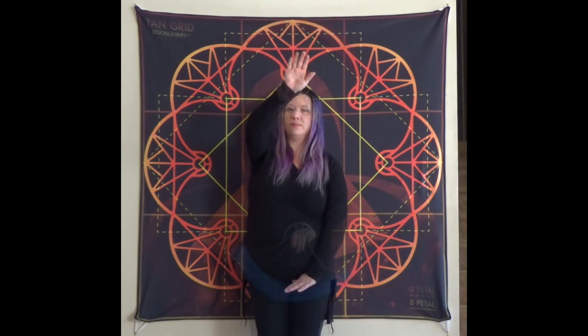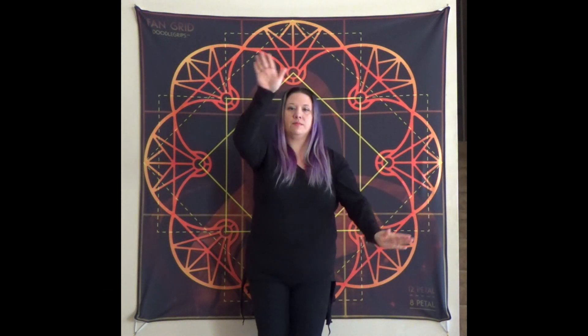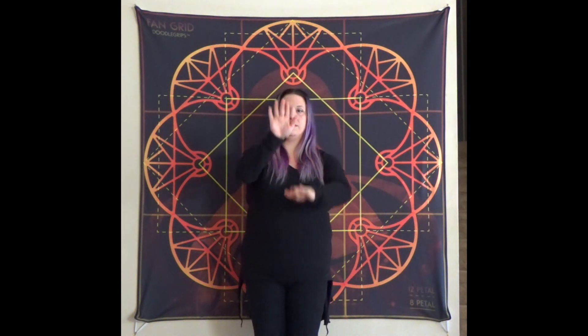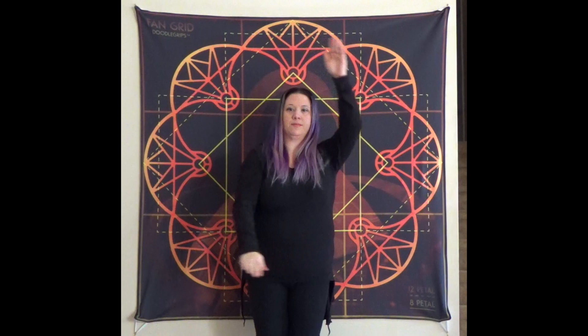Now let's learn our hand paths. We're going to start right hand on the top, left on the bottom, and we're then going to be going in a counterclockwise direction. Don't forget to always practice which hand's on top and which one's on the bottom, so let's switch that up. And then don't forget to practice going both directions.